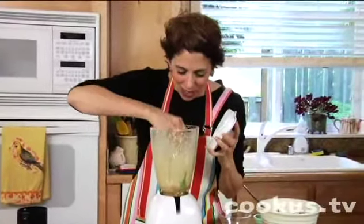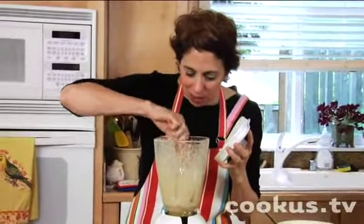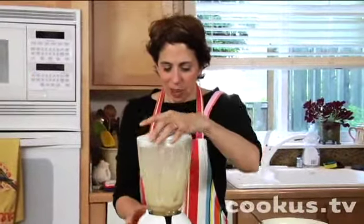I've got to scrape this down just a little bit because sometimes it gets stuck in the bottom, but it's doing really well. A little bit more.